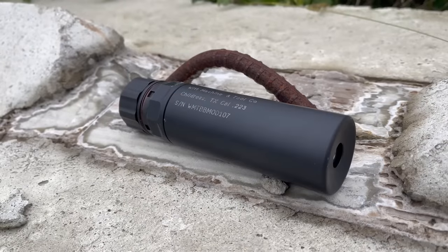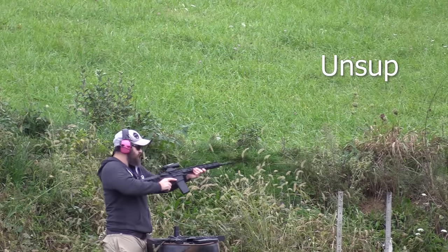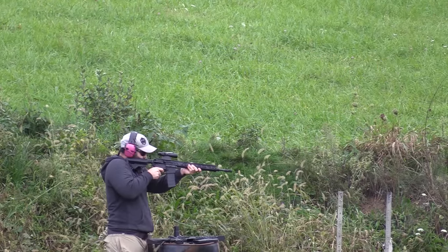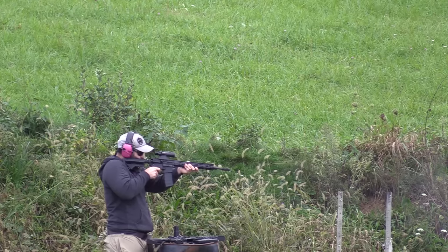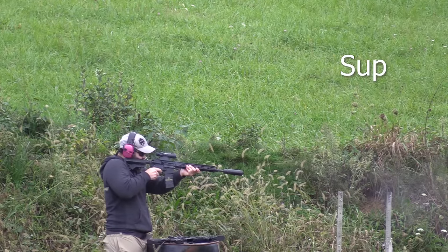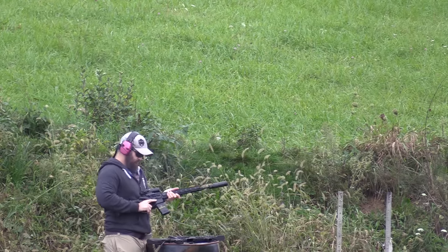First up from the range: the Absolute Audio Test. This is going to be 556 out of a 16-inch barrel versus the Mod 1. While that reduction is fairly impressive, it's a real game changer when we talk about something like 5.7.